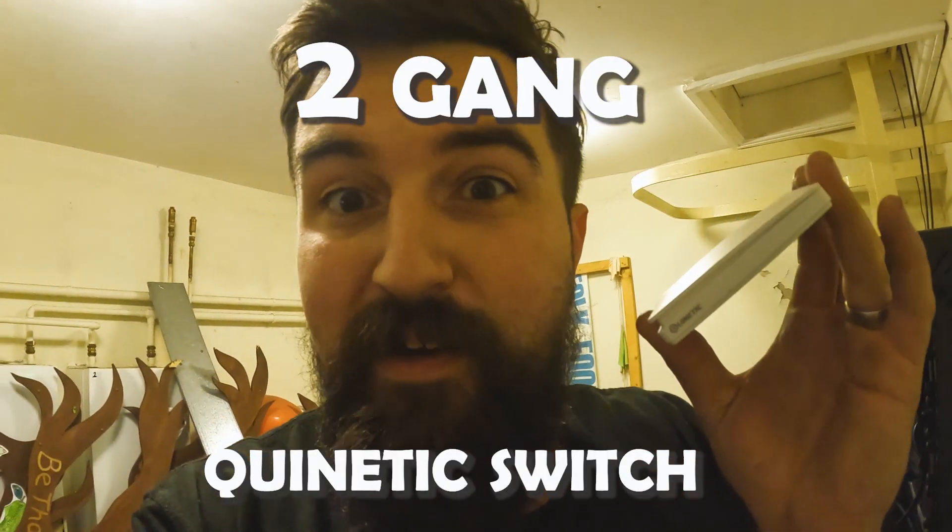Hey, it's James from Free Electric Girl and this is the two gang connect switch. This is how you wire it up and how you connect it up and pair it.